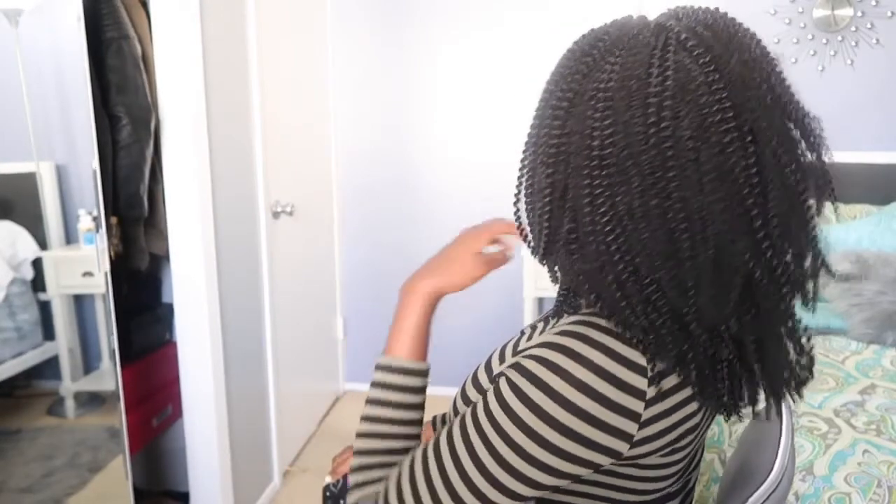Thank you guys so much for watching this video. Please don't forget to like, comment, and subscribe, and I'll see you guys on my next video. Bye guys!